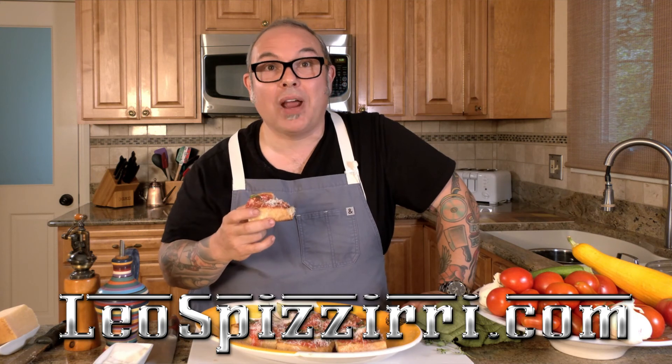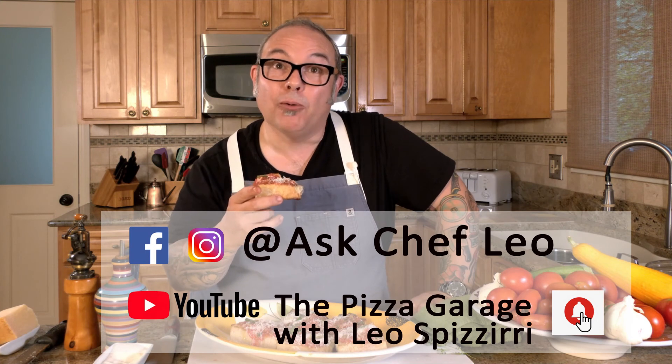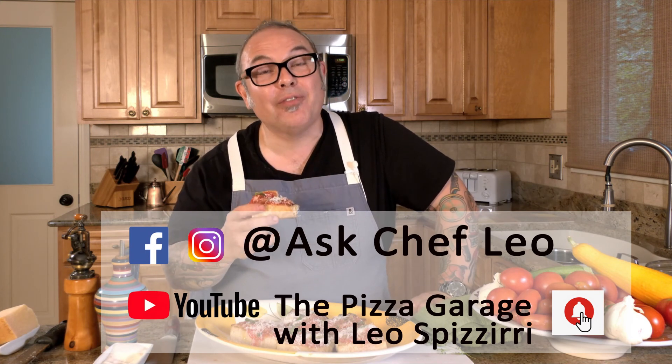I want to thank you all for joining me today in my kitchen, and I look forward to cooking with you in the future. If you have any questions, please visit my website leospisari.com. Follow me on Instagram and Facebook by searching Ask Chef Leo. Buon appetito. Ci vediamo. Ciao.